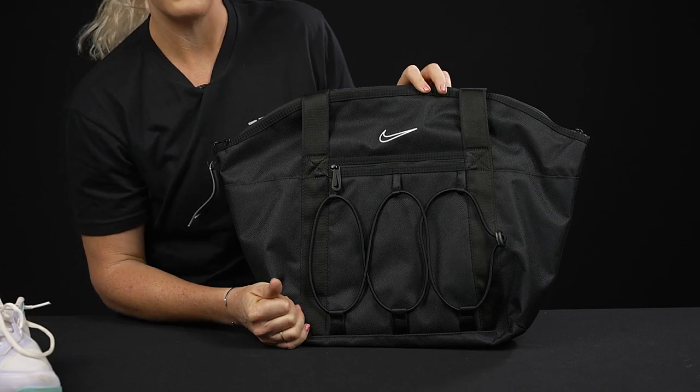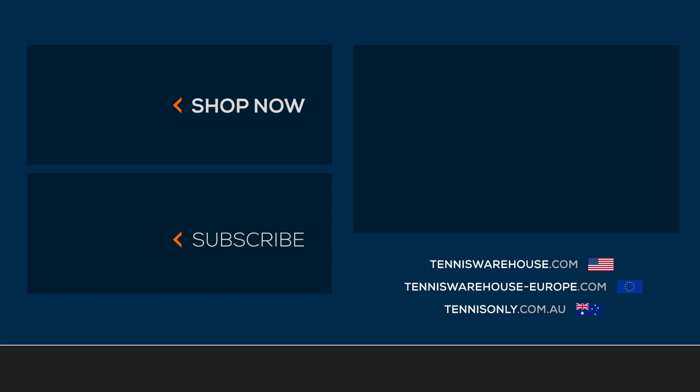Be sure to go to our website to pick your color. To shop a variety of Nike tennis bags, visit us at Tennis Warehouse, Tennis Warehouse Europe, or Tennis Only.